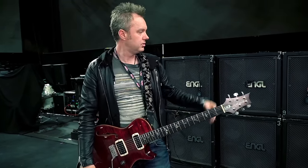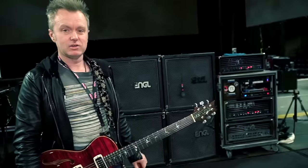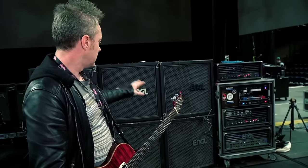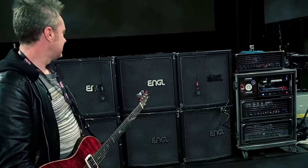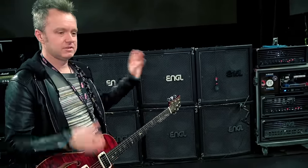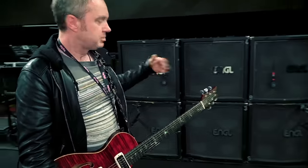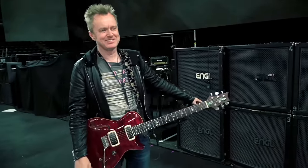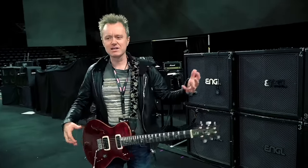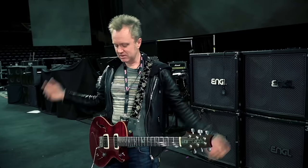I'm running everything through a couple of Engel Artist Edition heads, which are kind of modified and tweaked for me. We have these very small cabinets here. It's a stereo system — I run everything in stereo, so I have the delay in ping pong and stuff like that. Speakers are Celestion Vintage 30s in all of them. The middle one is just for decoration, so when I stand here it gives me that little bit of separation with the ping pong delays and especially the chorus — I can hear that stereo image.